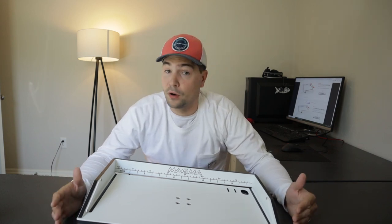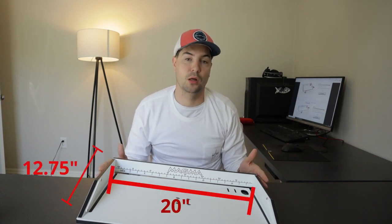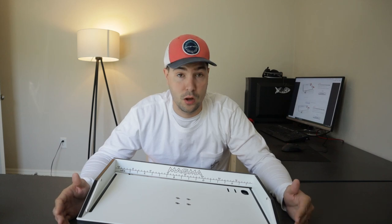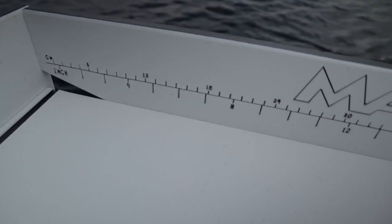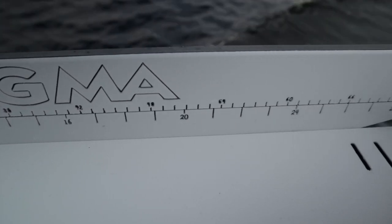First things first, let me go over the dimensions of the board. The one I have in front of me is actually 20 inches long, but the one we have on the Sea Hunt is actually 31 inches long. One of the cool things about it is it does have a built-in fish ruler, so if you catch a fish you're able to measure it — that is one cool thing that I like.